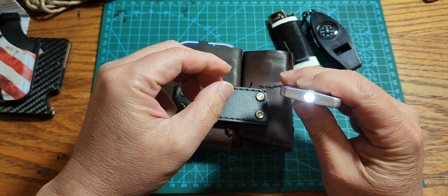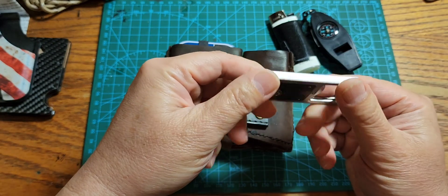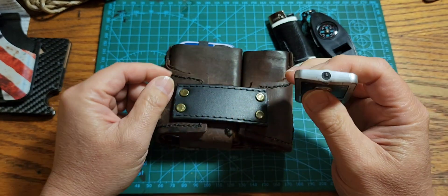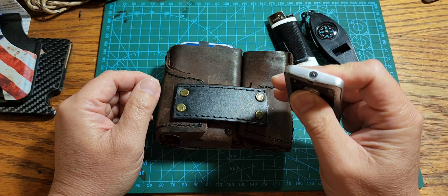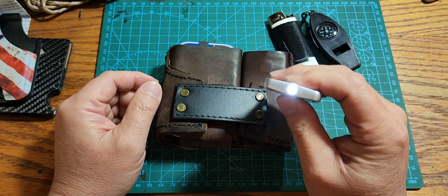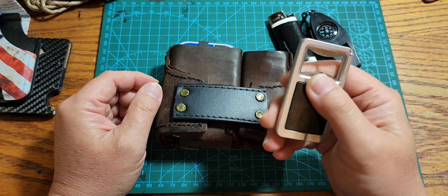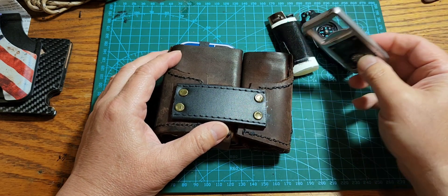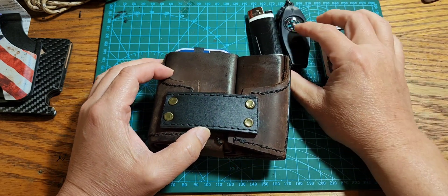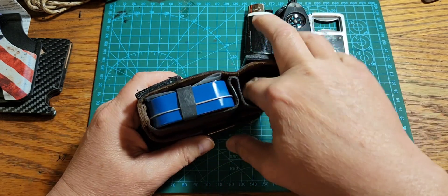We also have a bottle opener with a little tiny flashlight. It's not going to really help you out in the wild outdoors, but when you're in close quarters - like looking under your car seat to see what you dropped - this comes in handy. And you can always use a bottle opener when you're at a picnic or somewhere and you don't have a way to open a bottle.